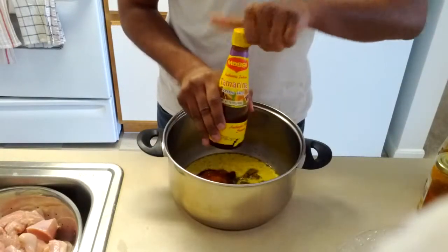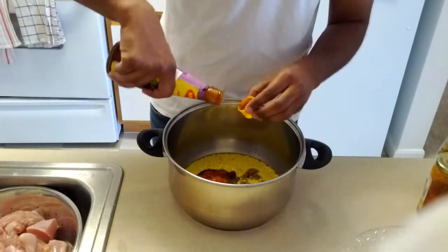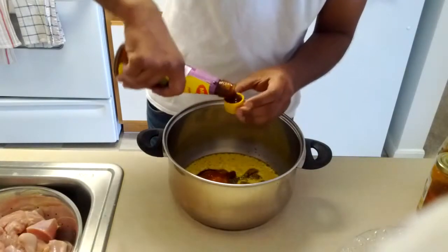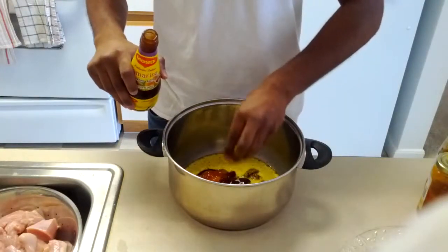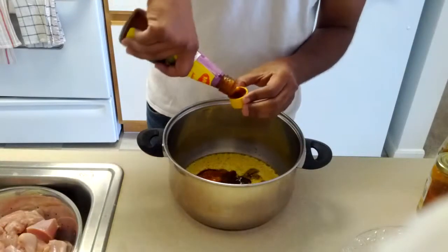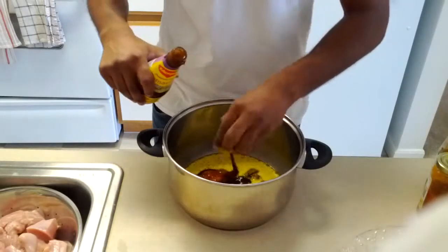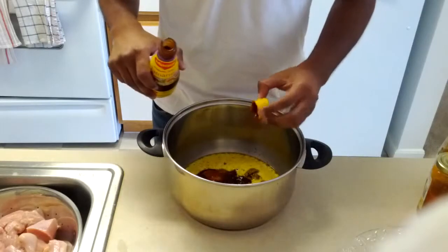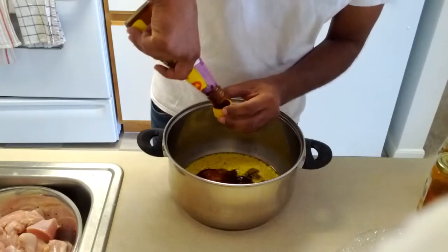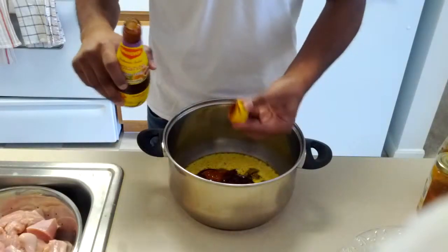Indian cooking has tamarind in it, and since I'm trying to make some Indian dish — hoping it will come out as an Indian dish — I'm going to put some tamarind in it. I'm not sure how much to put. I'm going to put about one cap full. Let's put a little bit more — maybe two caps full. I don't think it hurts to have too much tamarind in your food. Or it does, but I'm not sure.